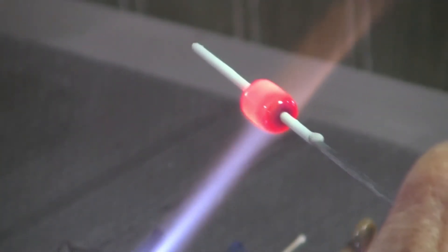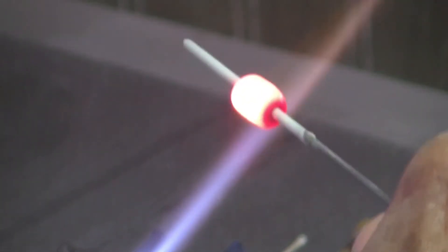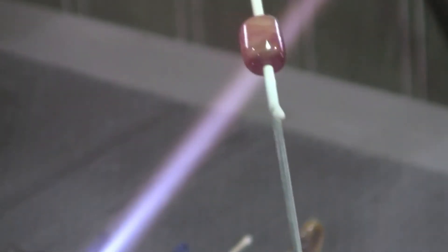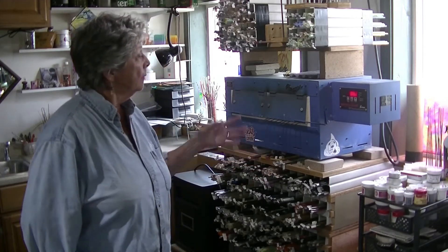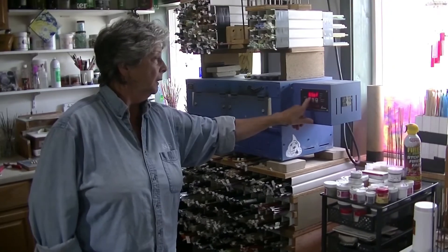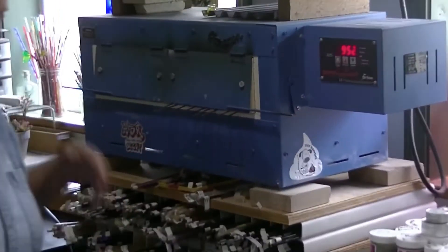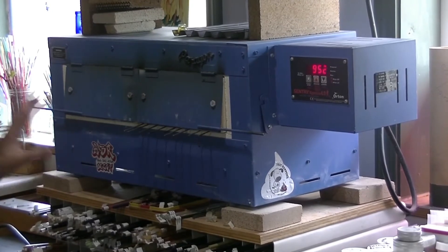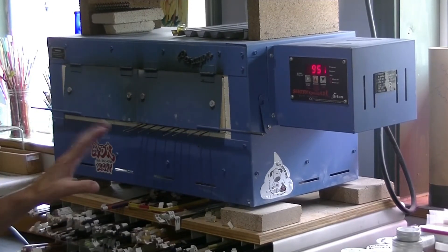Now I'm going to take this bead over and put it in the kiln and let it sit there for its prescribed amount of time. Now we have the bead sitting in the kiln and I set the kiln to do its annealing cycle. It's all digital, which is really great — that means I don't have to watch it.